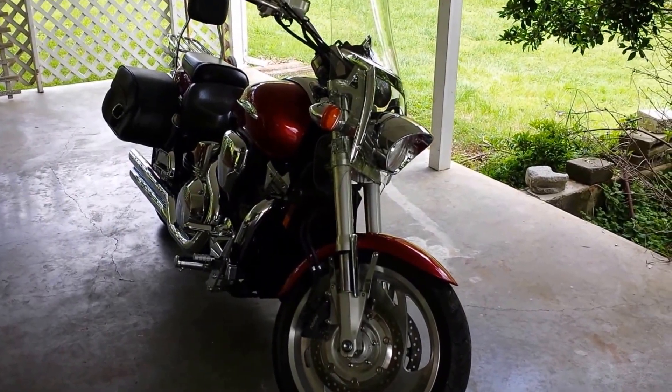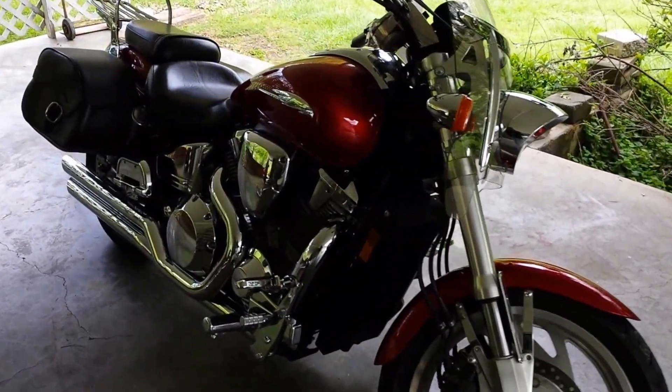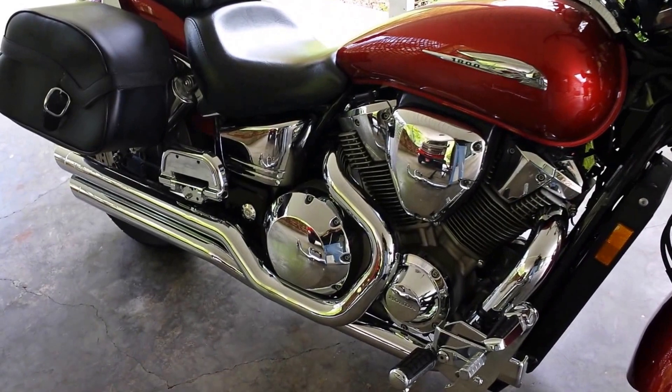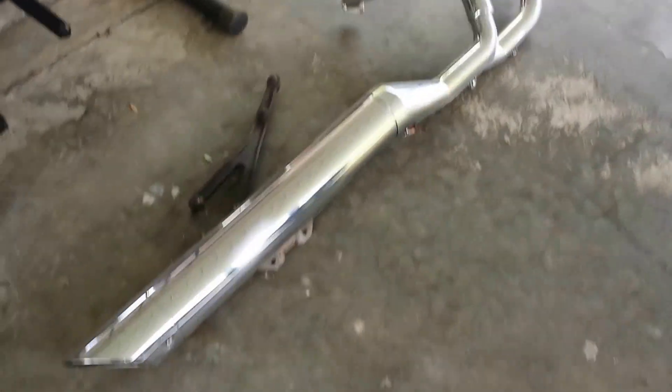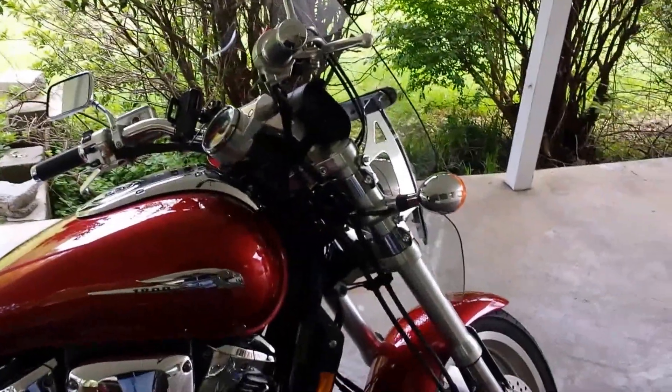We've got a 2003 Honda VTX 1800 here, it's a Model C bike. Just put some new Cobra exhausts on the bike — here's the old one right here, good place for it. We're gonna crank this bad boy up and see how it sounds.